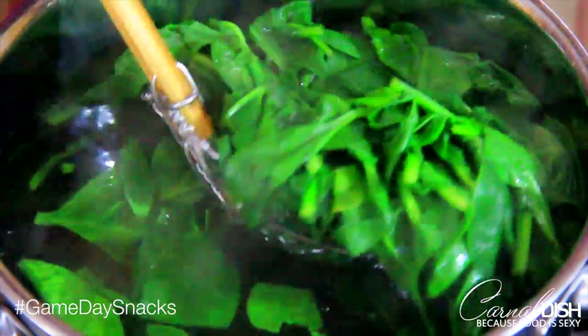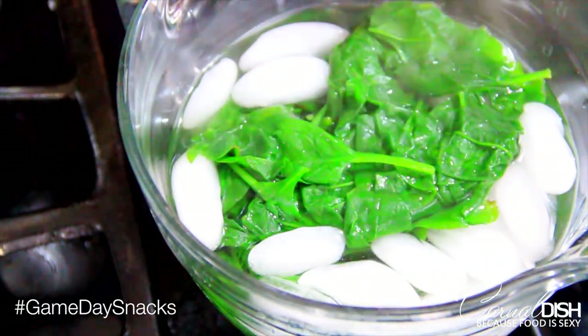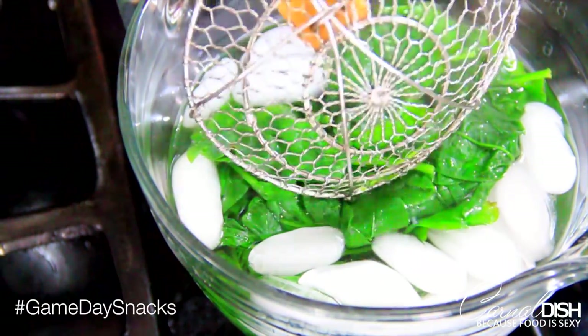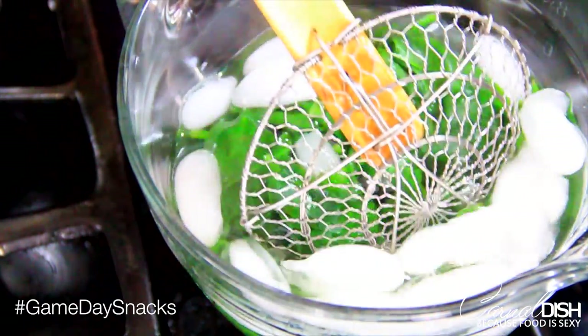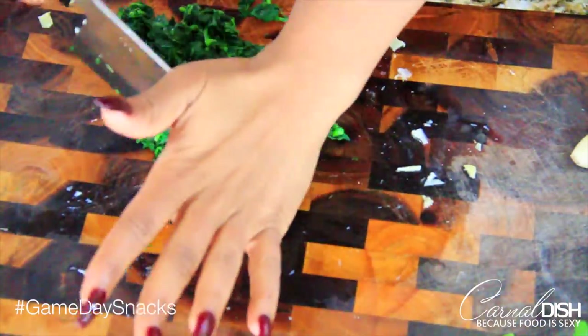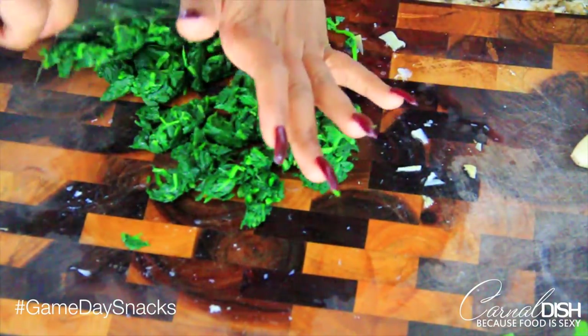The ice water is going to do two things: it's going to stop the spinach from cooking and keep it a nice bright green color. Once you put the spinach in the ice water, let it sit for about a minute. Then take it out, ball it up, and squeeze it like a washcloth to get all the water out. Then give it a rough chop and set it to the side.